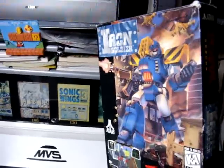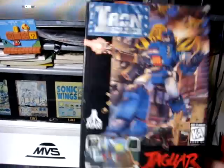Alright, back again today. We got out the Atari Jaguar and figured we could put in this game here, Iron Soldier. So pop that in and play some of that.